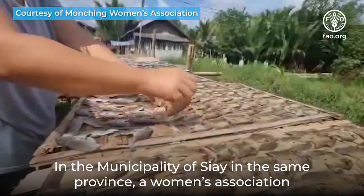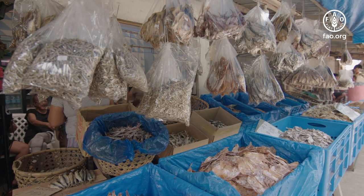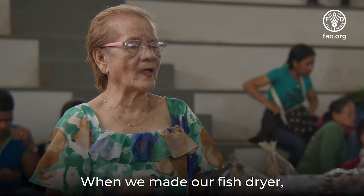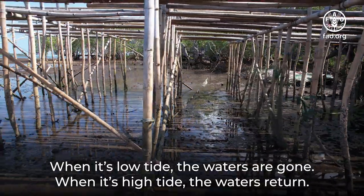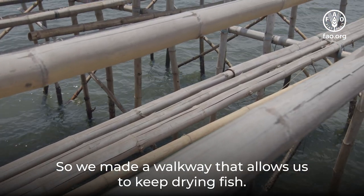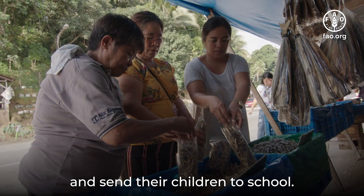In the municipality of Si'ai, in the same province, a women's association has built stilt fish dryers over coastal waters, near mangroves, and far from households. The association focuses on selling dried fish. When they made their fish dryer, they made sure it is strong enough to last for a long time. They built a walkway that allows them to keep drying fish during both low and high tide. The fish dryer has really helped their women members provide income for their families and send their children to school.